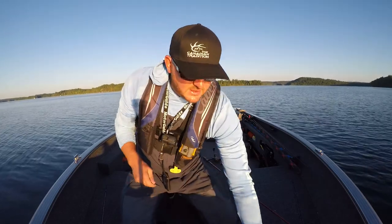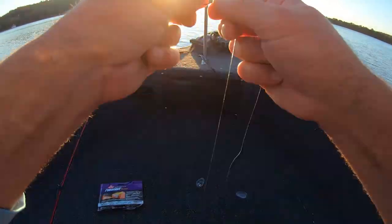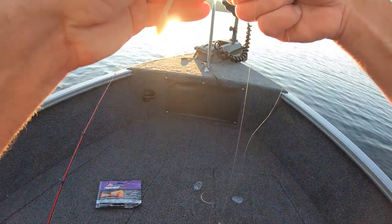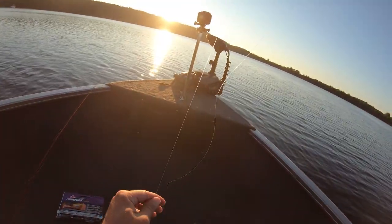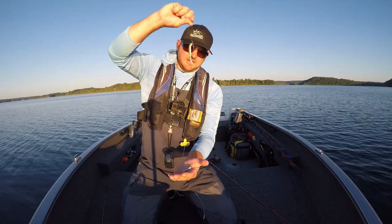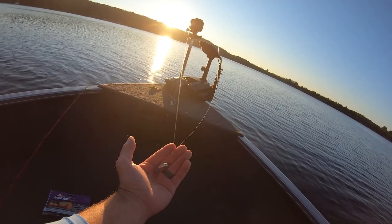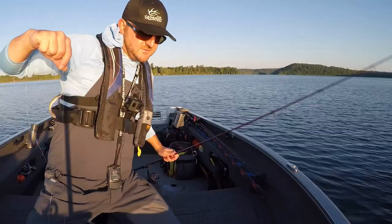And again, this is one of these Berkley Max Scent Flatworms, and it just sits there and quivers oh so nicely. I'm going to just nose hook that and have it sit out. I'm just going to allow that weight to sit on bottom and just bounce it. That's what those fish like.